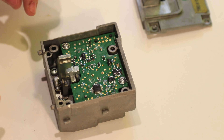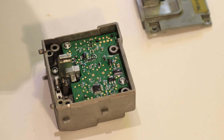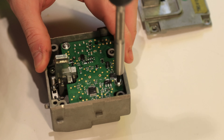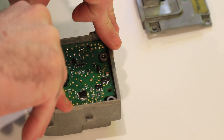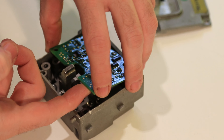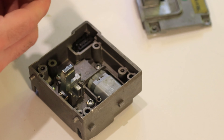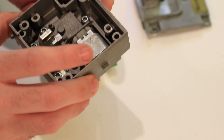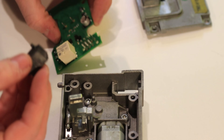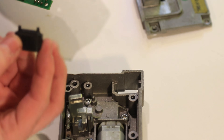The next step is to remove these two screws here, and then we can lift the PCB out of this box. As you can see this plastic part has actually just fallen off the PCB — just take it out and stick it back on, don't worry about that.